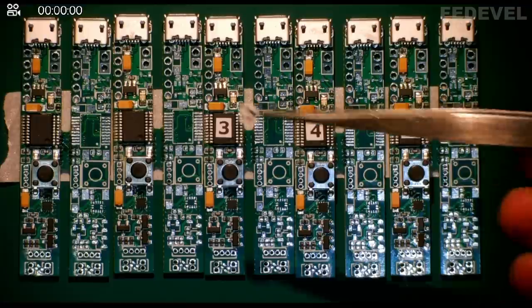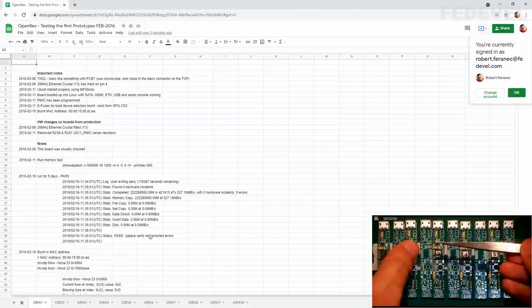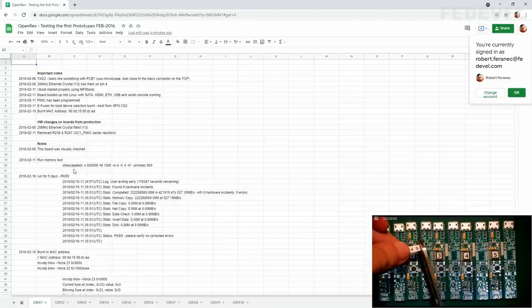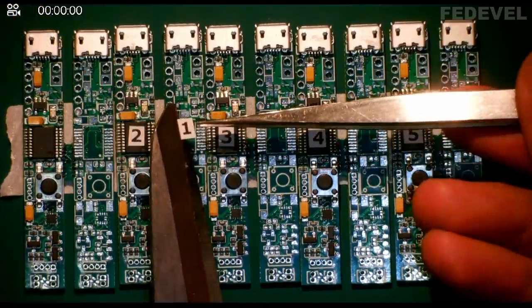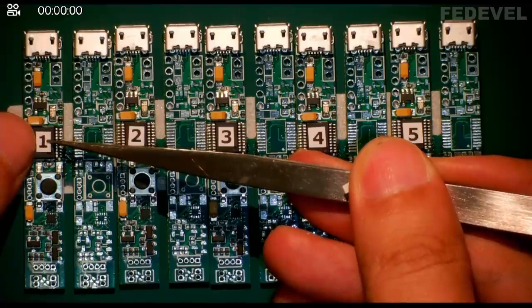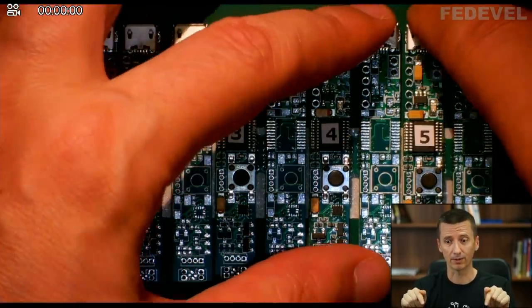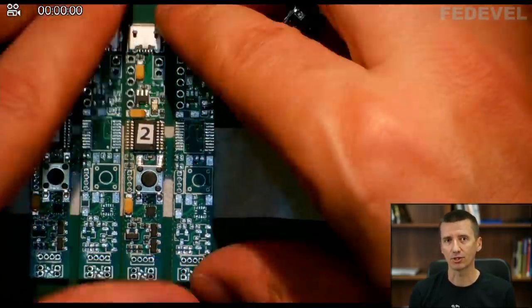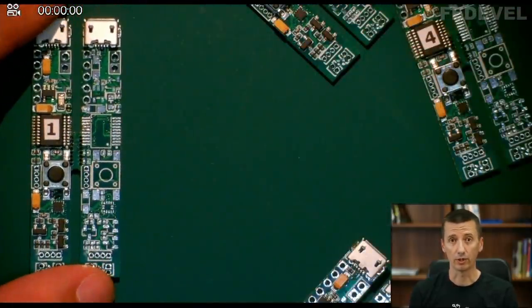Also, what is very useful — especially if you have more complex boards — is to create a spreadsheet where each tab is an individual board. Then write notes about each board. When you find out there is something wrong, something suspicious, or if a board works perfectly fine, write everything down. It can help you a lot. For this specific board, maybe you don't need a special spreadsheet because it's super simple, but I wanted to mention this in the video because you may find it useful in your future projects.